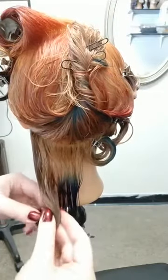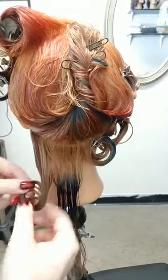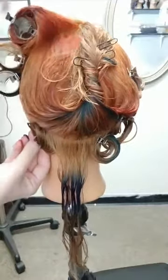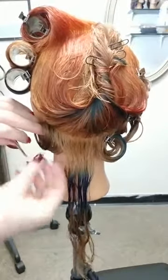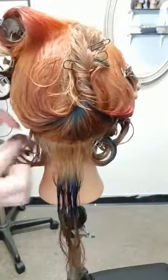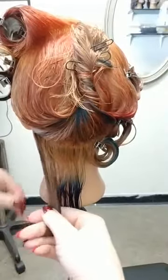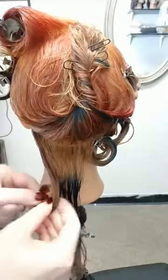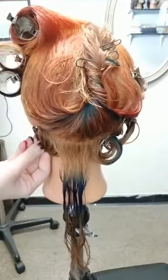An interesting note is that in this particular style we're still seeing the flat crown of the 1940s aesthetic, just that in this case it's a little bit more of a soft wave rather than very deliberate, solid shapings.